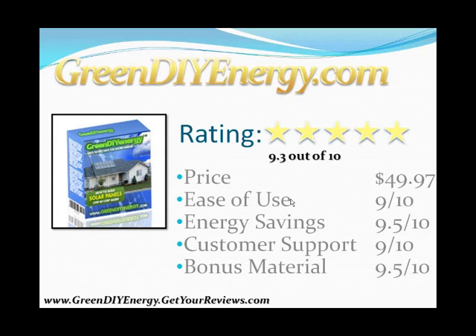In my opinion, Green DIY Energy is the best. I gave it five stars and a rating of 9.3 out of 10. The price is $49.97, and the ease of use, energy savings, customer support, and bonus material were all clearly way above average and better than the other guides.